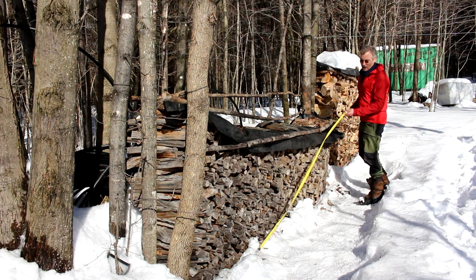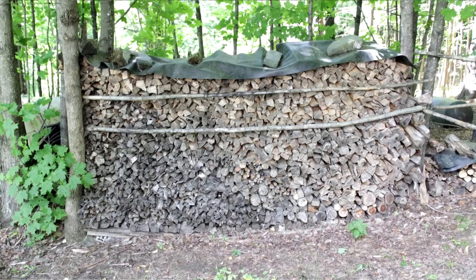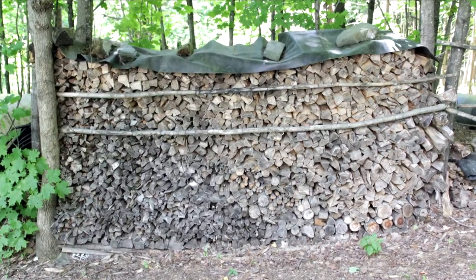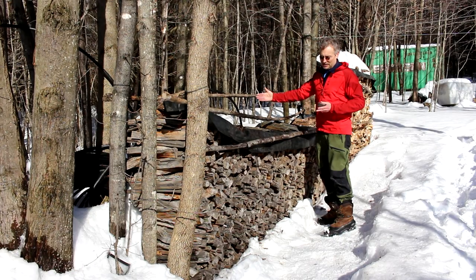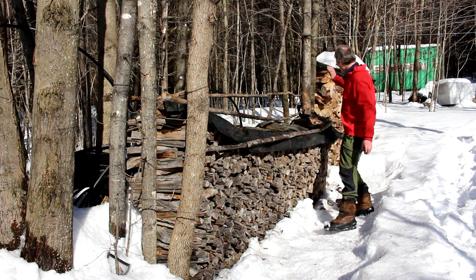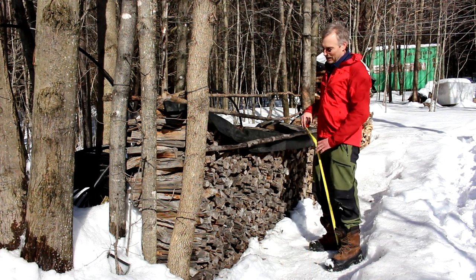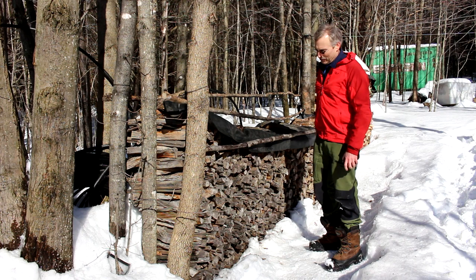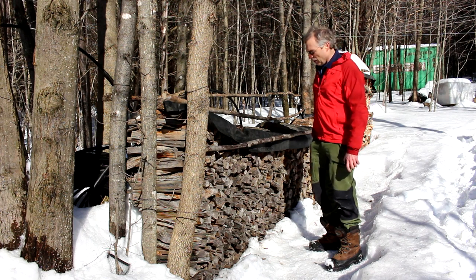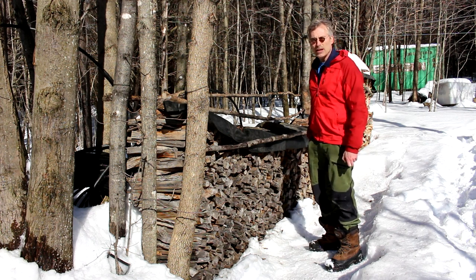The pile is about 10 feet long. When winter started it was about six feet high, and the firebox is 18 inches, so the wood is a little less than 18 inches in length. This pile over here is for next year. When full, it holds a little less than three quarters of a cord of wood, and we've gone through a little less than half of that here in the middle of February.